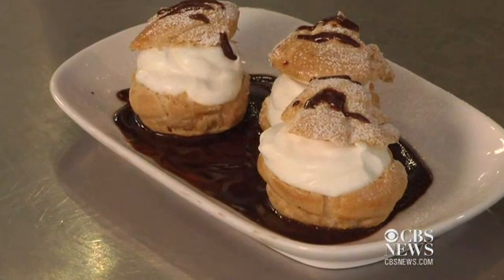For this recipe and to continue following me through culinary school, stay with us at What's Cooking on cbsnews.com.